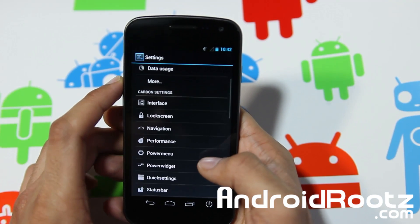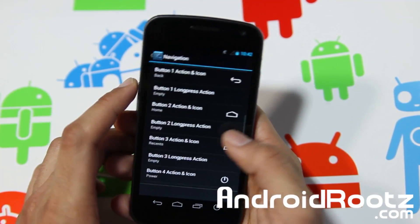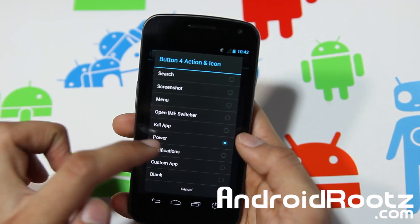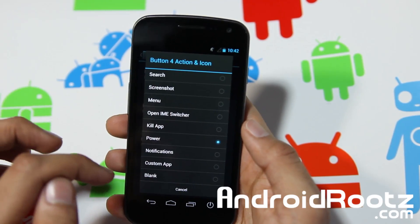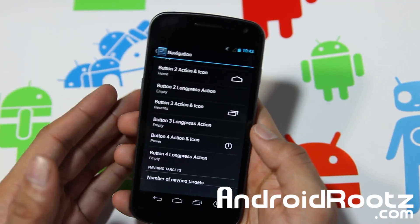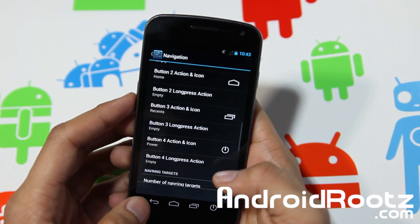Let's go and select navigation. Right here, like I mentioned earlier, you have all these options. The fourth one I set to power, but you can add just about anything — custom app, blank, kill app, open IME switcher, menu, recent. You can add just about anything. We'll just leave it at power for now, but you can change it to any button you really want, which is really nice. I feel like power is very very useful for a lot of people.